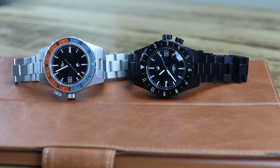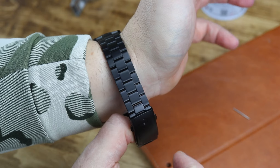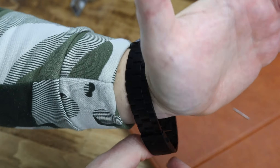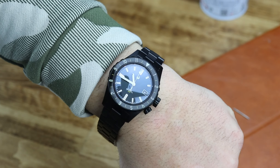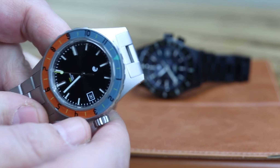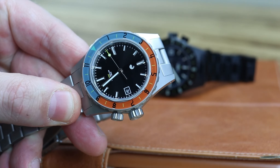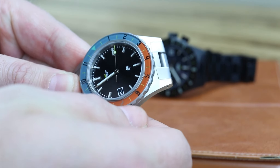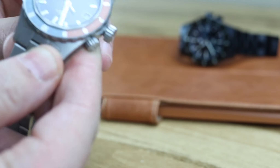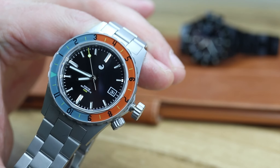The reason I have two examples — besides being able to show different versions — is that both of these are unsized at the moment. You will see wrist shots in the video. I removed five links on one of them to fit my seven-and-a-half-inch wrist. The reason both are unsized when recording is that I had an issue with the first one sent to me. Because of that, he had to send replacements, and I asked if he could include a PVD version so I could show that off in the video as well. He obliged and sent them off.